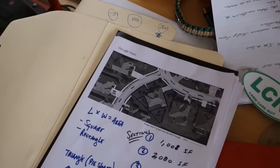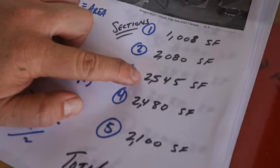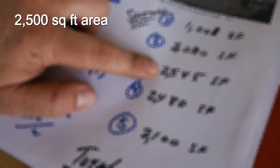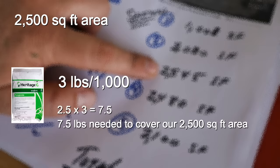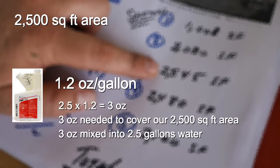We're going to do section three today — out front — which is 2,500 square feet. Here's the quick math: for Heritage, our rate is 3 pounds per thousand. For a 2,500 square foot area, you reduce the fraction — 2,500 reduces to 2.5 because we're working in 1,000 square foot units. 2.5 times 3 pounds per thousand means I need 7.5 pounds of product to cover this 2,500 square foot area. For Eagle, my rate is 1.2 ounces per gallon, and one gallon covers 1,000 square feet. Same 2,500 square foot area — 2.5 times 1.2 means I need 3 ounces to cover this area. I'm going to put that 3 ounces in 2.5 gallons and spray it out evenly over the area.